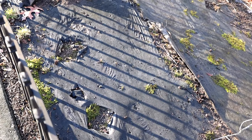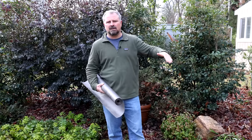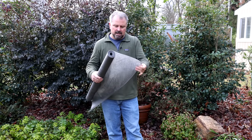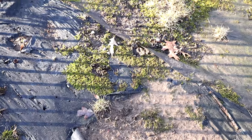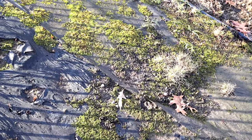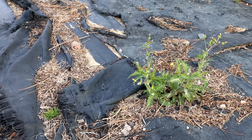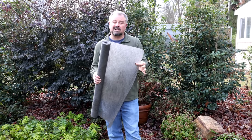Is there a benefit to using landscape fabric? Of course — it's going to create a barrier between weed seeds in the soil and your new plantings. The problem is birds are going to drop seeds back on top of this, and weeds are going to root into the top of it anyway. They actually root into the fabric, whichever grade you have. The higher the grade, the longer it lasts. But they all have the exact same problem — weeds eventually grow top-down, attach themselves to it, and in the process of pulling them, you will destroy the fabric where the roots are attached.